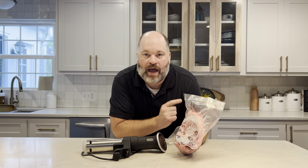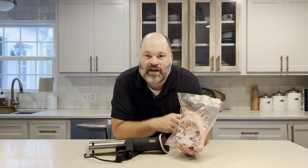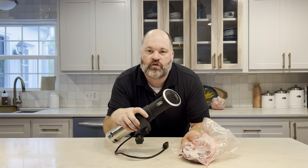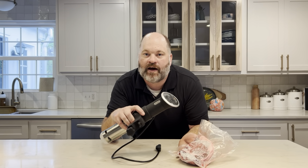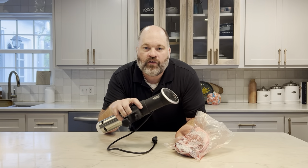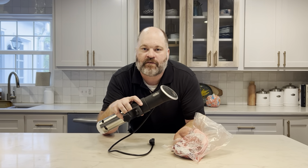We have learned how to vacuum seal and freeze this ribeye. Now the next logical step is to cook it. This vacuum seal package is perfect for sous vide cooking. Sous vide is one of my favorite ways to cook steak — it takes all the guesswork out of it and it comes out perfect every time. In the next video, I'm going to show you how it works.